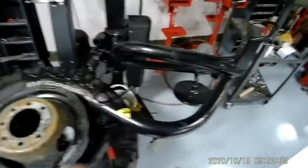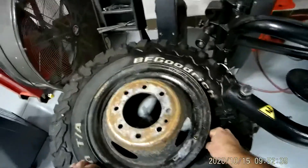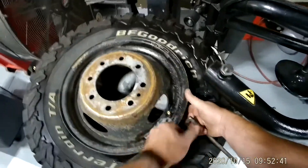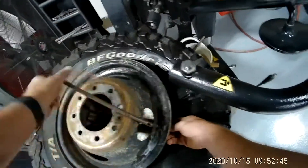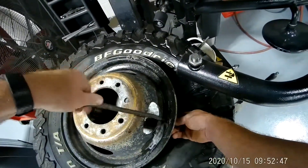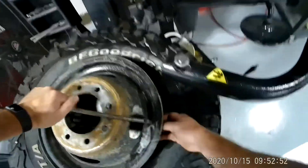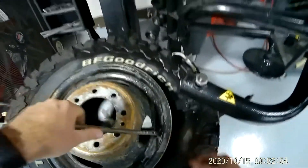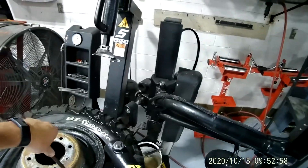Now I'm going to install my new valve stem — here's the new one. I'm going to put it up through the hole right here, take my valve stem installer tool, and pull it up into place.